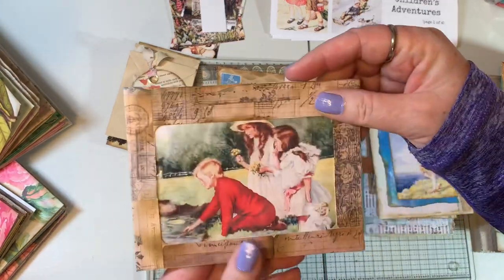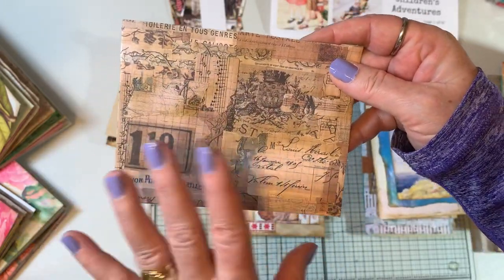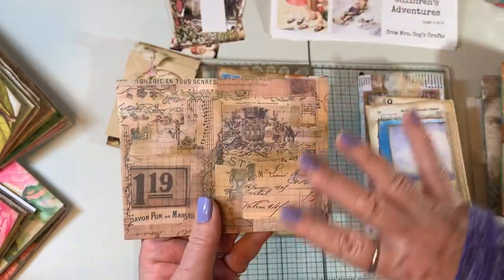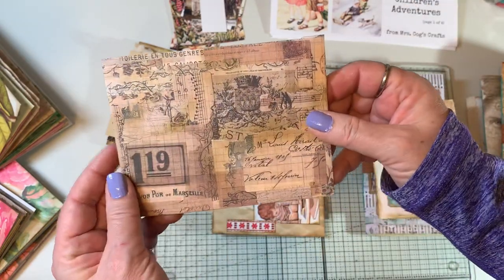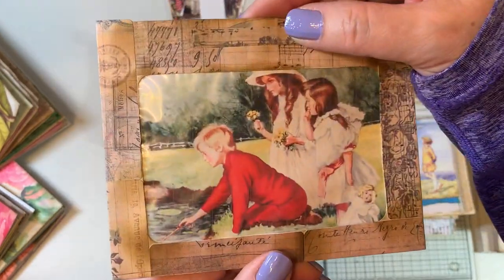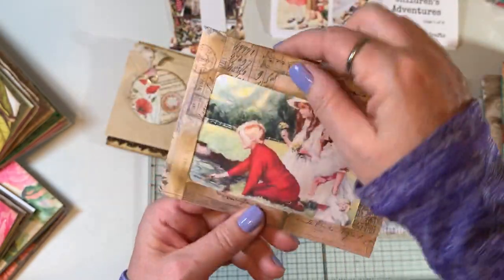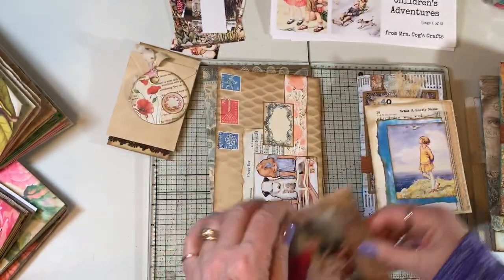This piece is a window envelope. I used Tracy Fox's labels technique — printing a digital image on a page of labels and peeling off the bits and pieces — to cover the window envelope. Then I glued a beautiful image into the window, so it's a pocket that will be a floating pocket in an upcoming journal.